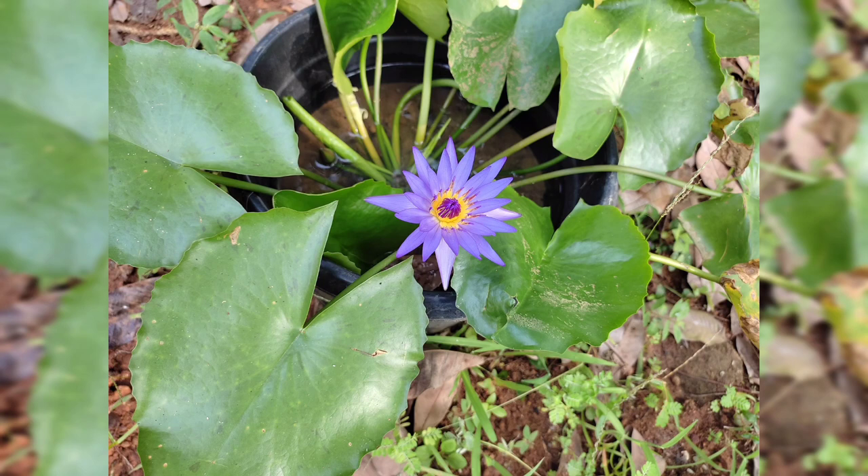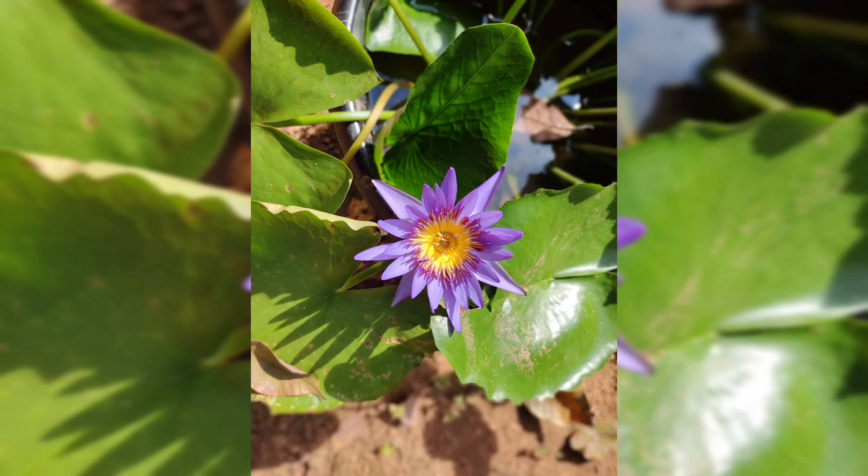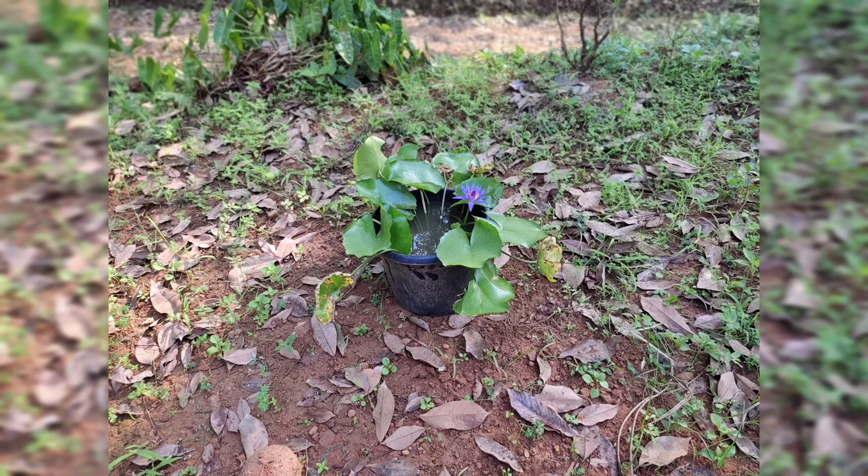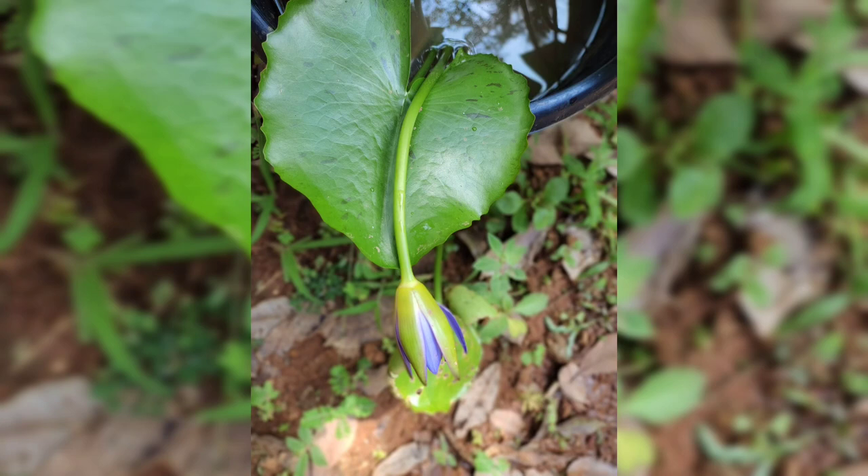We are going to have a garden. I am going to have an idea of water plants. You are going to have a plant in the garden.